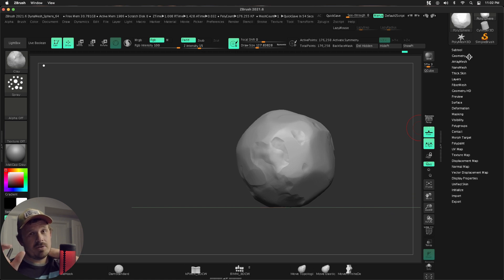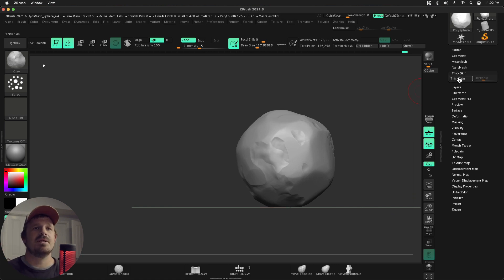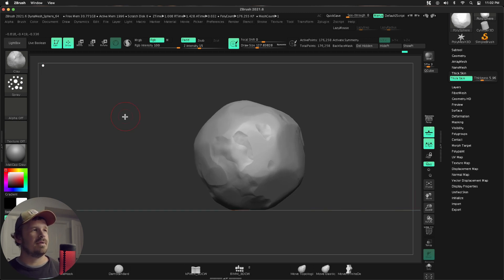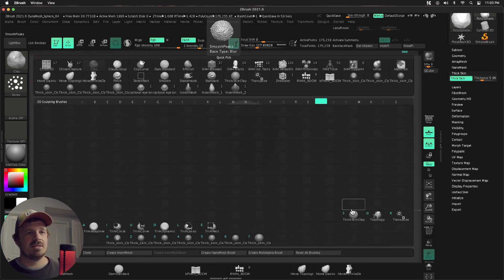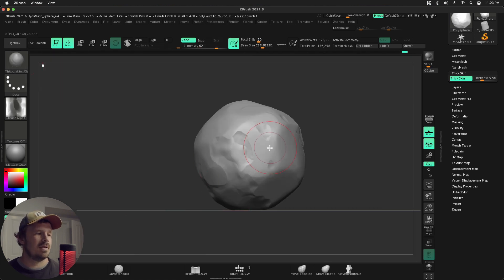We have two more passes. This next one is going to be a much smaller thick skin value — let's press thick skin and do like a five or somewhere in that ballpark. This time we're actually going to use a thick skin brush. ZBrush has a thick skin brush by default, but I don't like that one. Pablo over at ZBrushGuides.com — not sponsored, but he creates awesome stuff, go check him out — has some thick skin brushes. I really like two and three; we're going to stick with two.